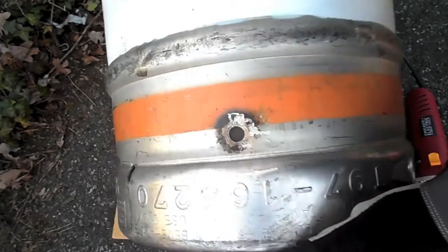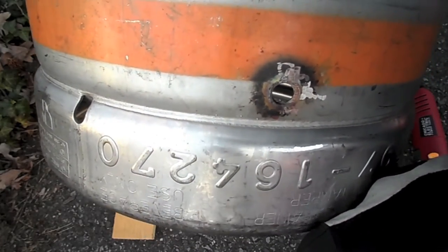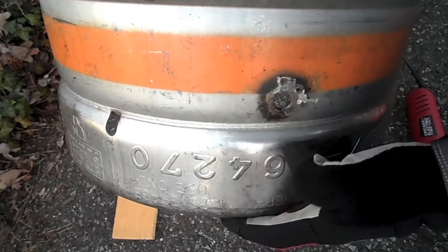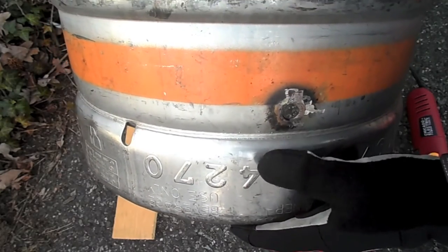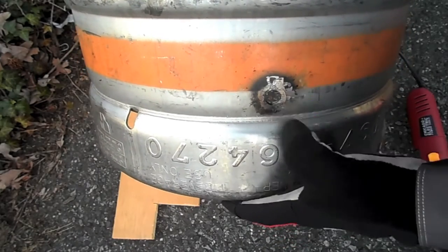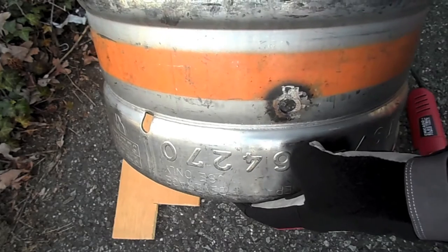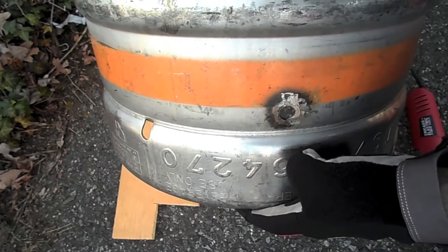Now take a quick look — there are no more burrs on there. I'll just clean this up a little bit more with the grinder. That takes short work of it. Do this to both the inside and the outside of the keg as well. Then you're ready to put your ports in and put in the tubing.